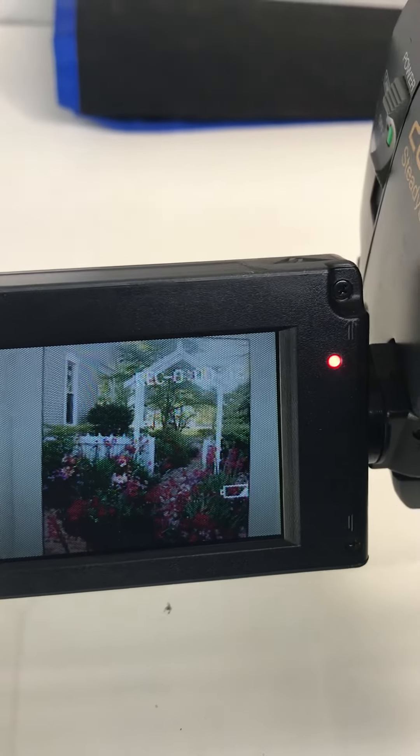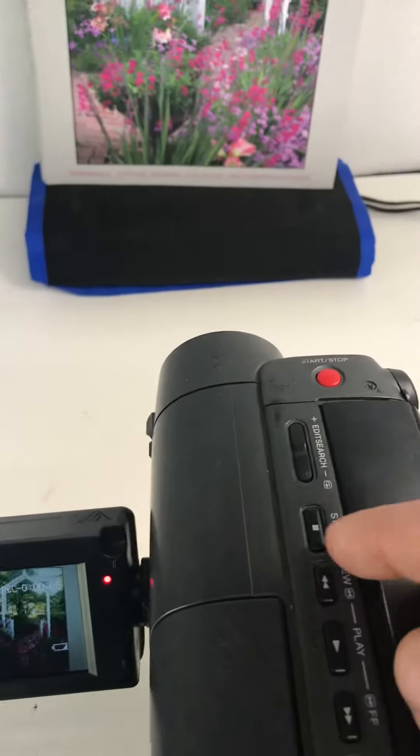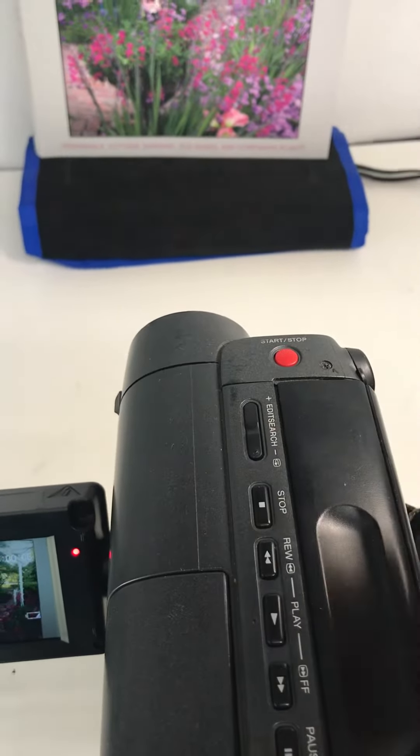It's recording. We'll now hit stop on the camera.